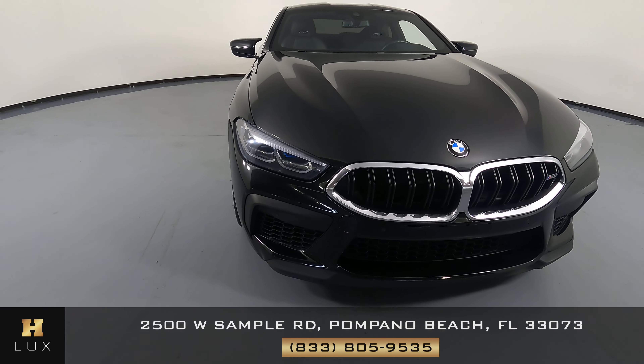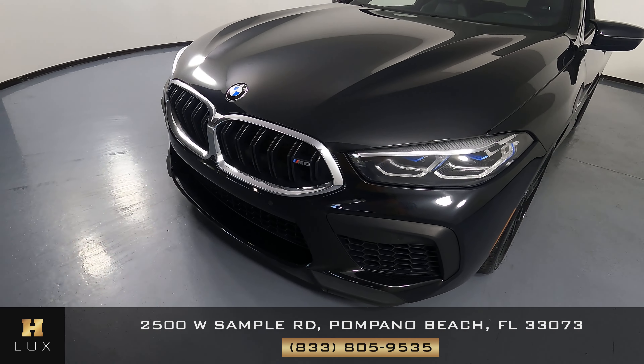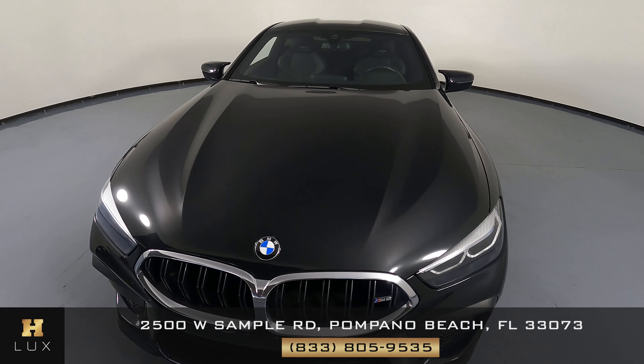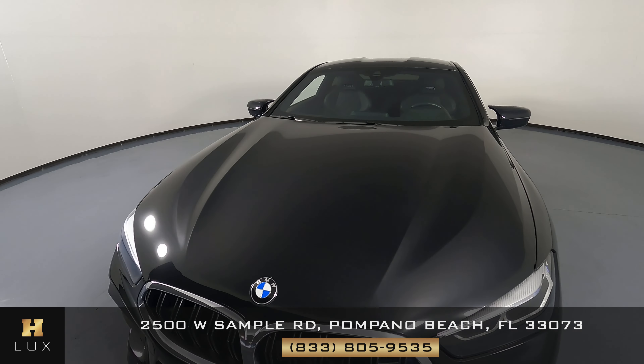First, we'll be going panel by panel. We're going to start with the front bumper. That looks perfect. Let's have a look at the hood of the car. I do not see any paint chips or scratches.